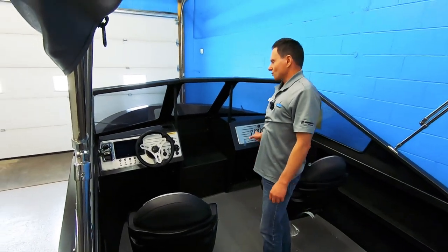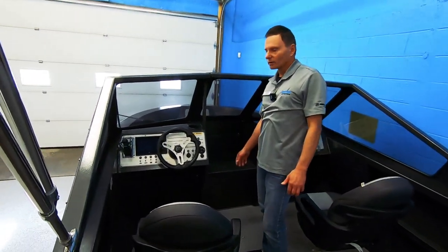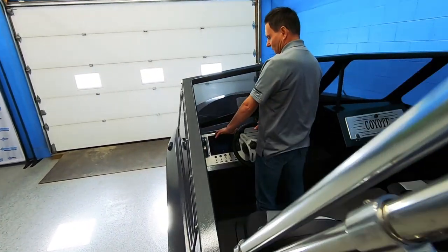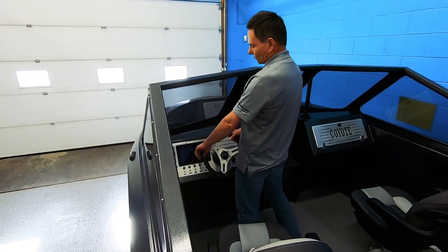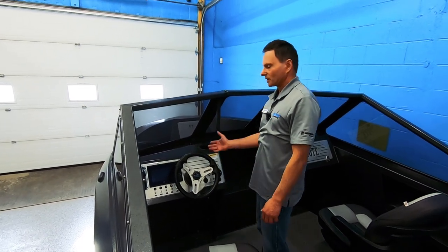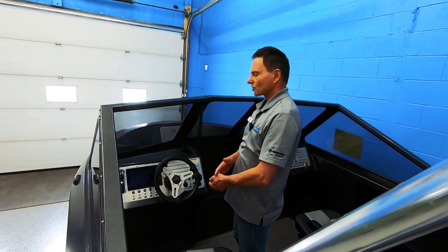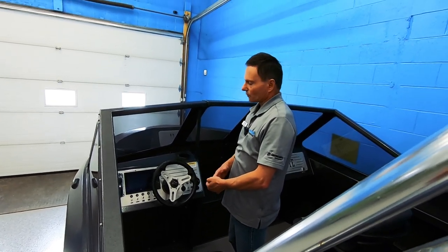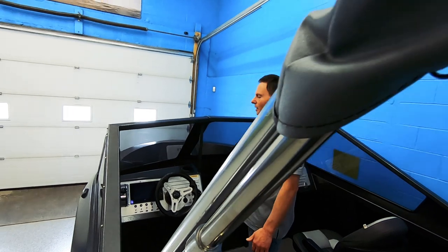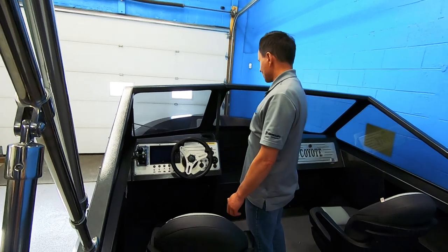Coyote angles their dashes at 55 degrees, and the advantage to that is that you could be standing up driving and still easily read your instrumentation. This has got the Mercury Vessel View gauge, which gives you all the information you need on your engine — everything from fuel economy to oil pressure to engine hours. If there's ever a fault code, it's going to tell you what's going on and help with diagnosing. There's also an option for a GPS speedometer that runs with it, which is a nice additional feature.